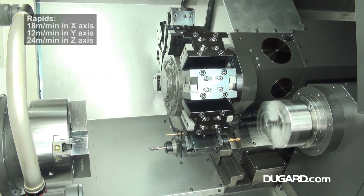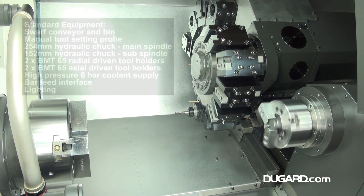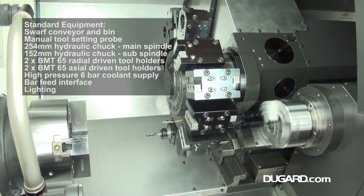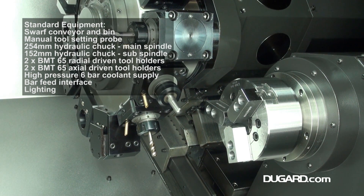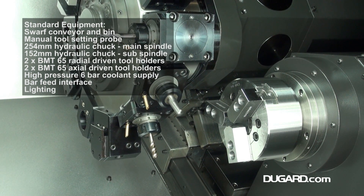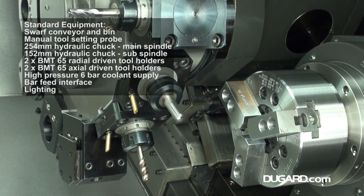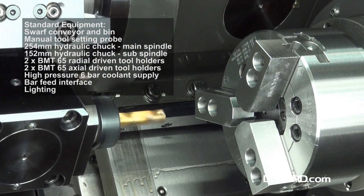Standard equipment with this machine includes a SWARF conveyor and bin, Q-setter tool probe, 254mm hydraulic chuck on the main spindle and 152mm hydraulic chuck on the sub-spindle. It has a high-pressure 6-bar coolant supply, is interfaced for bar feed, and has two BMT65 radial driven tool holders as well as two BMT65 axial driven tool holders.